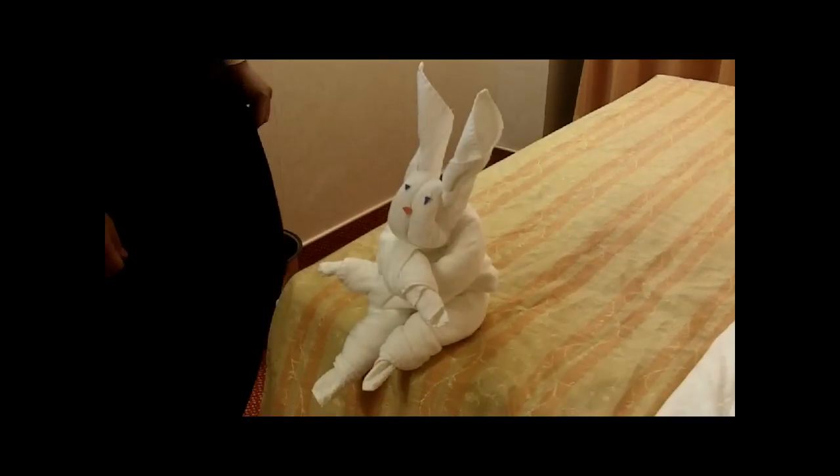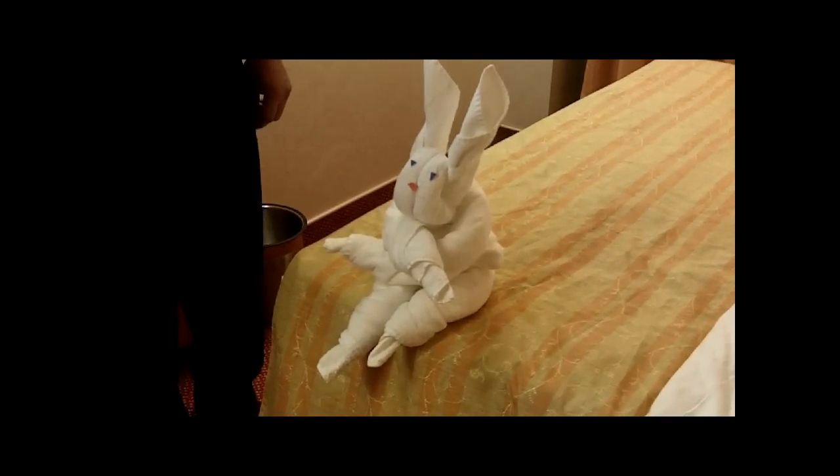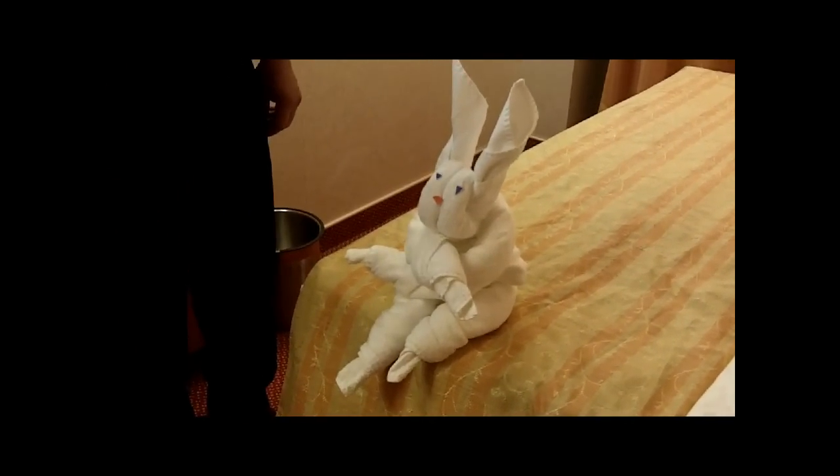All right, so that's how you do the bunny out of two towels. And what's your name? Astica. All right, thank you. Thank you, John Pianna.